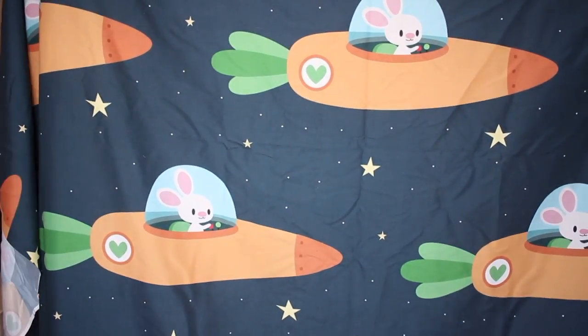This one is a silly print, but I don't know — it kind of spoke to me. If you've known me for a long time, then you know why. I used to draw bunnies in UFOs a lot, and this is a bunny in a carrot-shaped rocket spaceship, whatever. I thought it was really cute. I had to have it. I think it's wonderful.